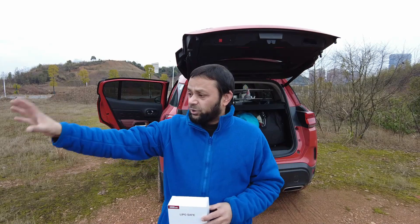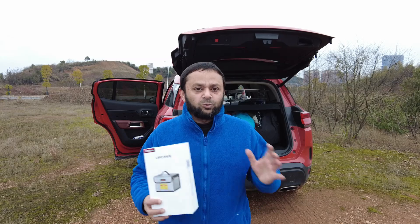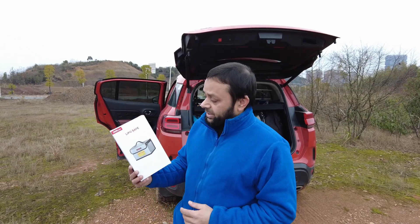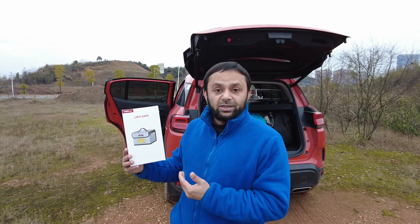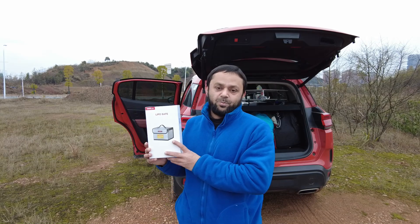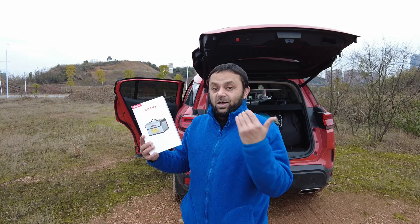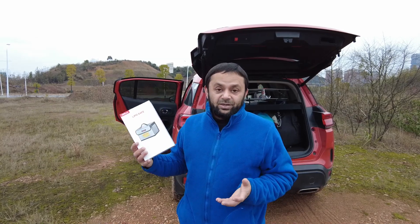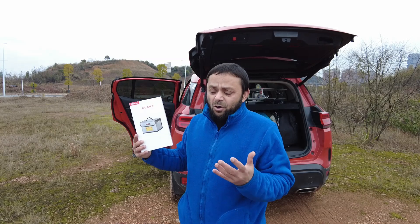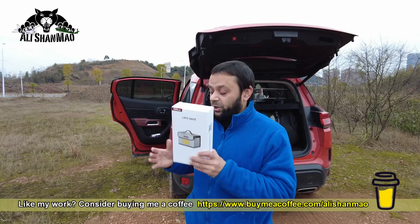We are out here. We have put some stones there, far from my car, and we have made sure the fire will not spread. We also have equipment to contain the fire. Now this video is sponsored by StartRC, who makes LiPo safe bags, and they said we have to test their bags. So in this video I'm going to show you if a LiPo battery explodes outside the bag or inside the bag — what is the difference.